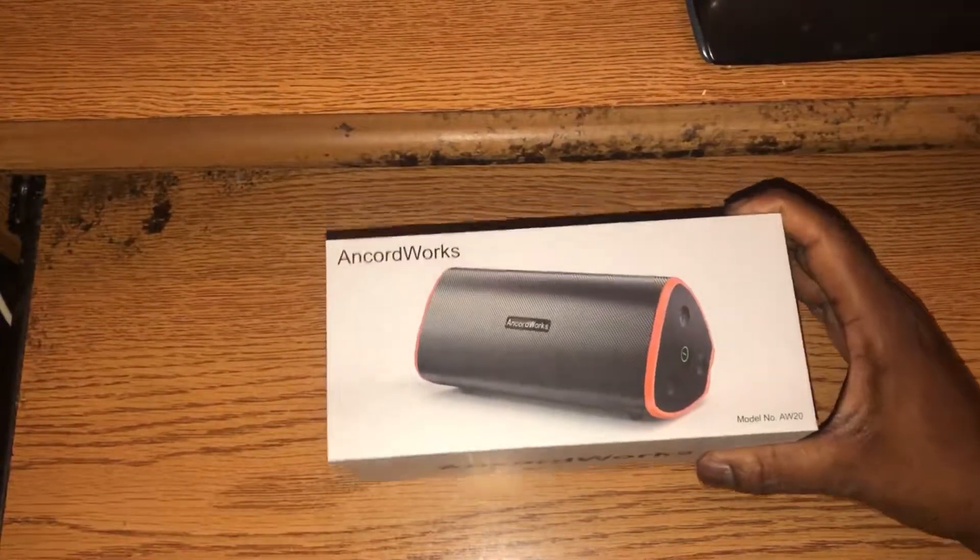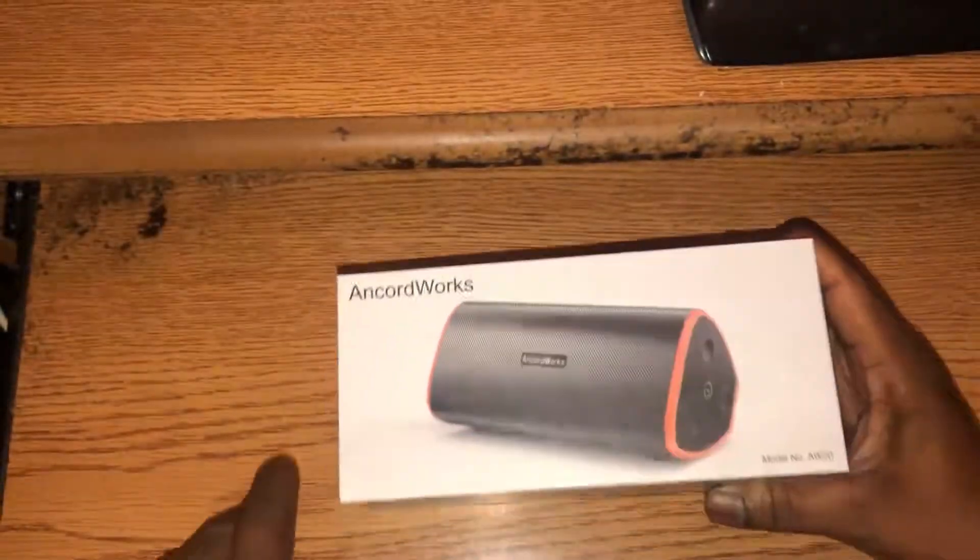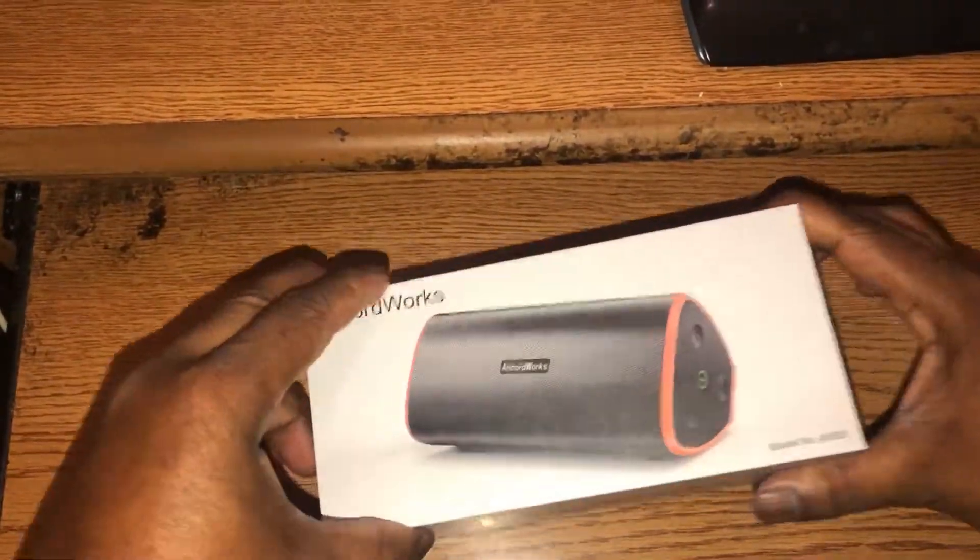Let's go ahead and get this pulled out of here. They've got some tape on it holding it together, so let me peel this tape off to release the box. I'm glad they did it this way so it won't be damaged — good looking out, Encore Works. At least they had enough sense to package it well so the speaker won't get damaged, especially when you paid almost 40 bucks for it.